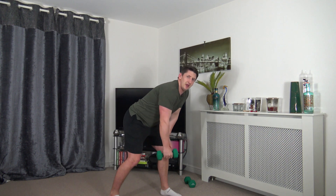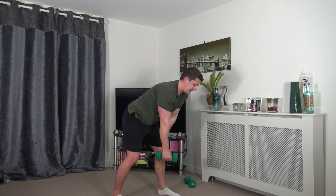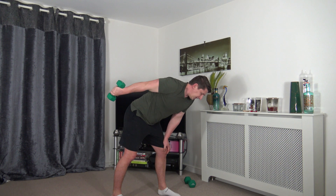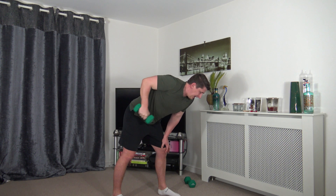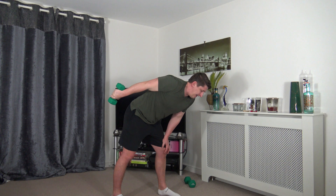Next one is tricep kickbacks — if you only did one side last time, work the other side this time. Elbow up, extend back, squeeze the triceps — make it harder by doing both at the same time. Head facing down, tummy sucked in, strong core. Make sure we're squeezing the back of the triceps — you should really feel the back of the arms. Tough workout today but we're going to get through it.